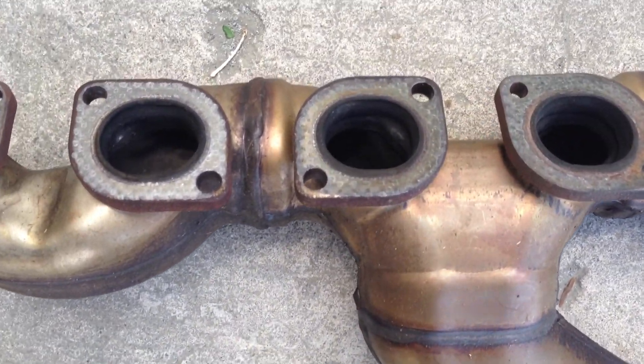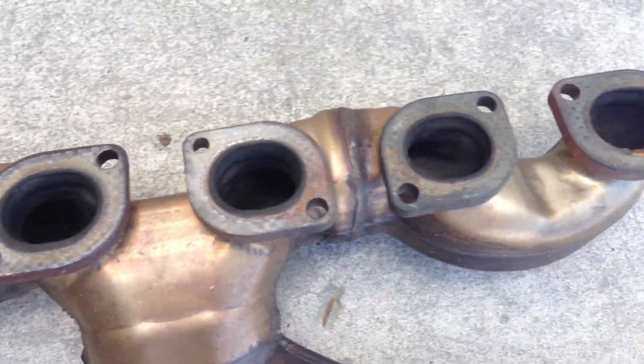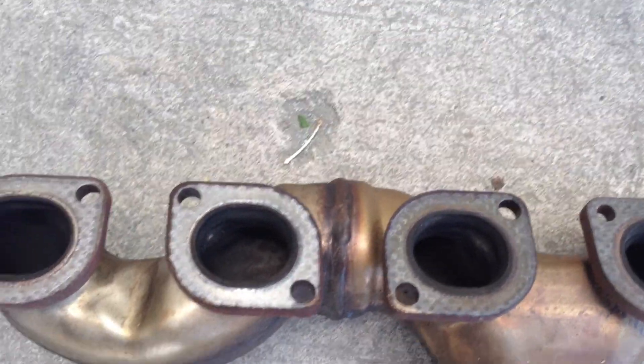Hey, BMW N73 engine lovers — you guys with your 760s and your 760LIs, the V12 motor.